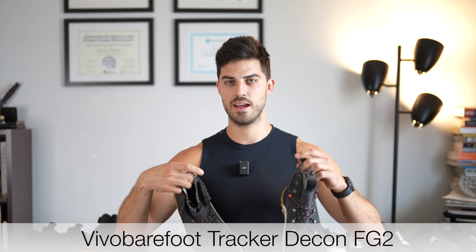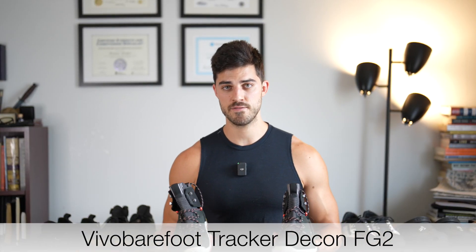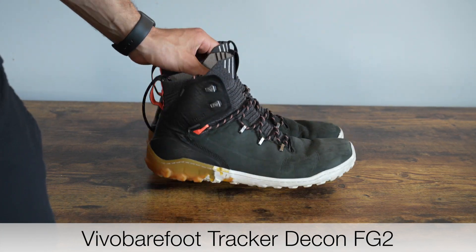The Vivo Barefoot Tracker Decon FG2 — sounds like some military grade stuff, and to be honest the quality is excellent. I'm a size 11.5 and I got a size 13, and I would say it is the perfect size. This is similar to the Magna FG but provides a bit more support and cushion.